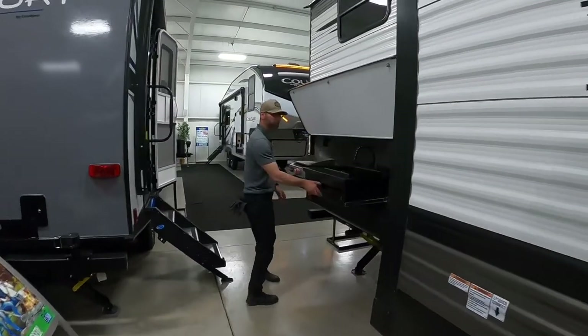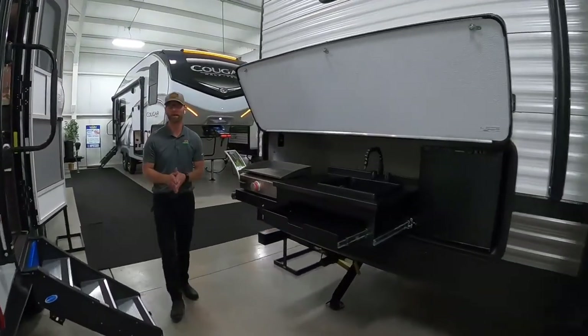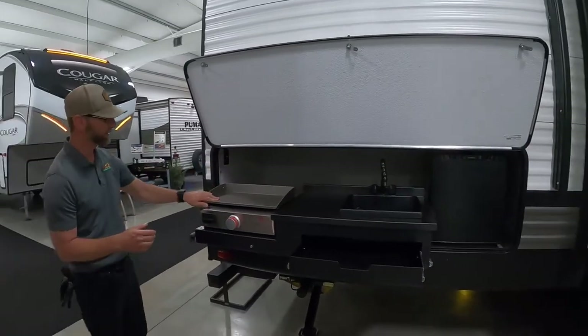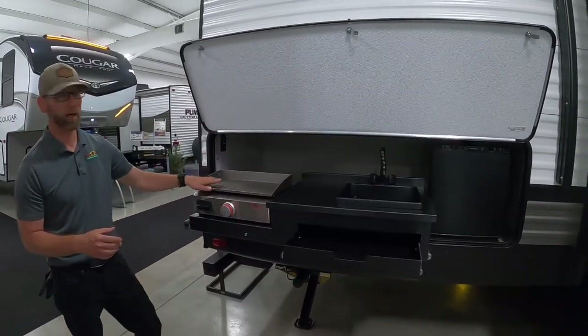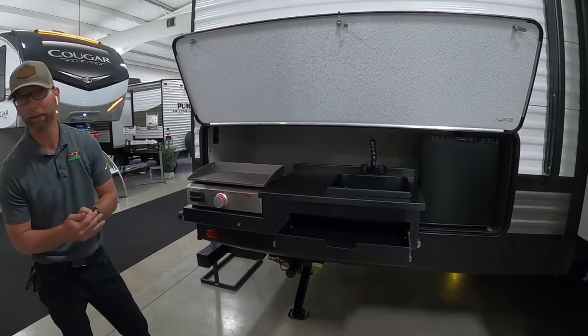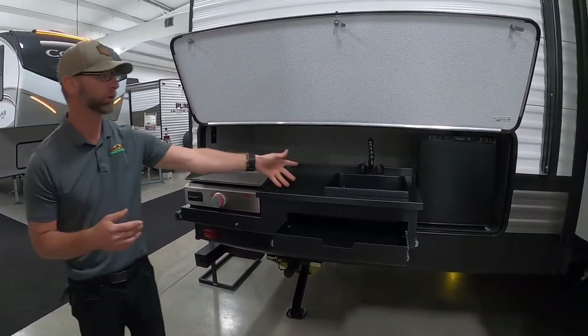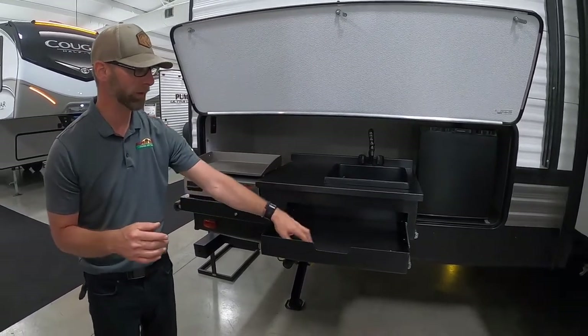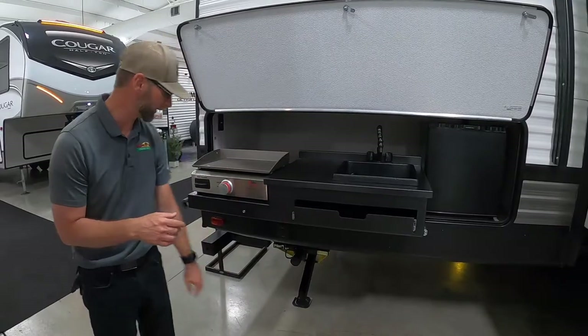When you come back here to the back, this is probably where you'll spend most of your time hanging outside — right here around the grill and the sink. Easy cleanup, a nice hot flat plate to do pancakes, bacon, or whatever you want to heat up. Wash your utensils, a refrigerator to keep condiments and drinks, and drawers for your utensils and things like that.